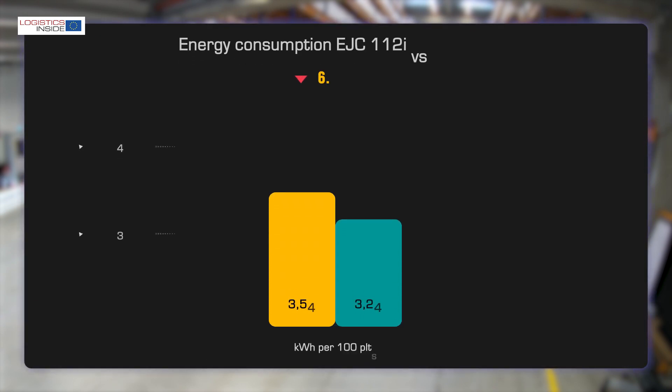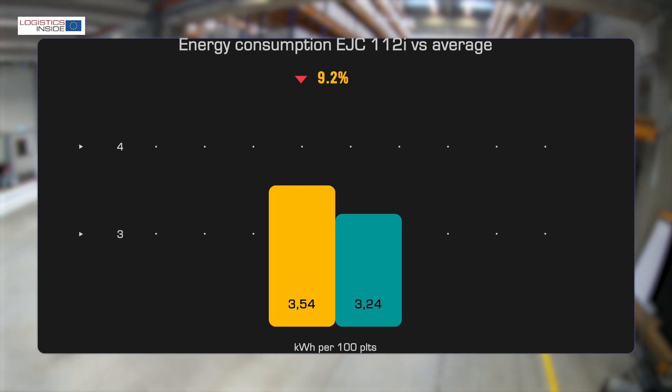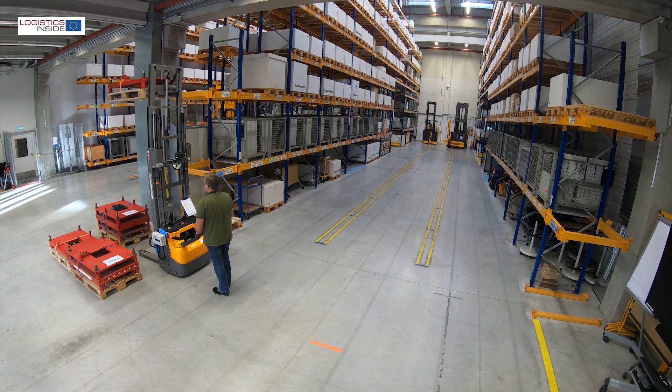Without curve control, we gain another 3%. Looking at energy consumption, the newcomer is less efficient than average. This is no problem, as this entry-level stacker is not primarily chosen for constant working over five hours or more.